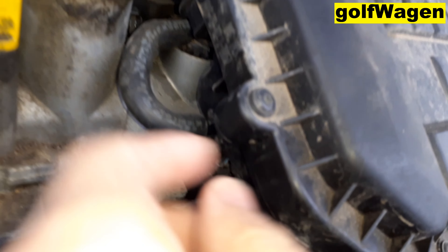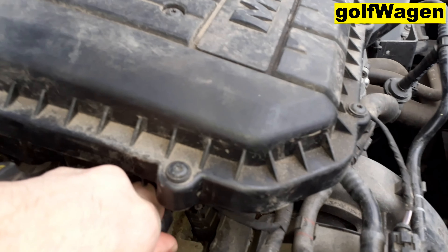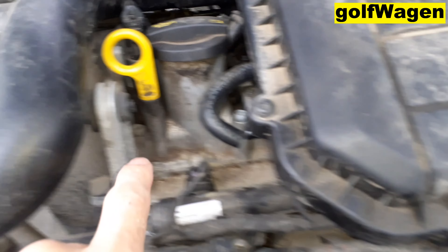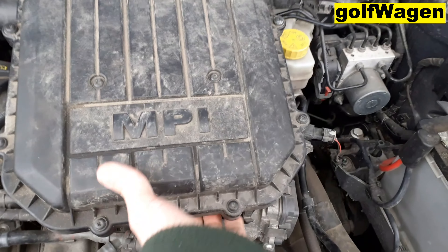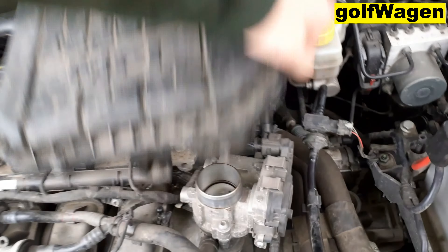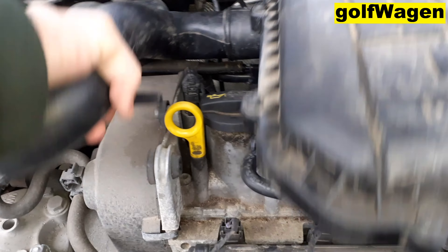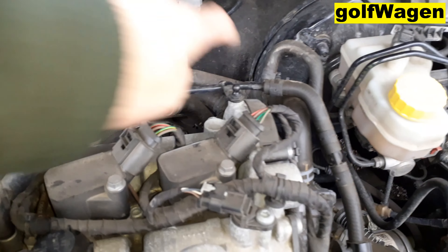First step here. Up. And here. And click here and here.